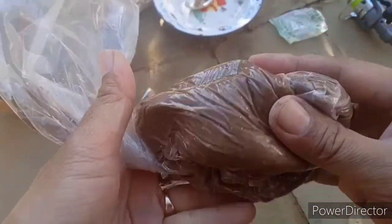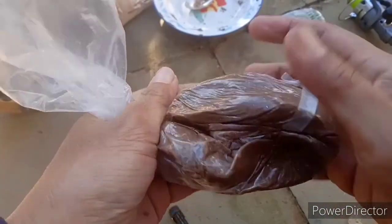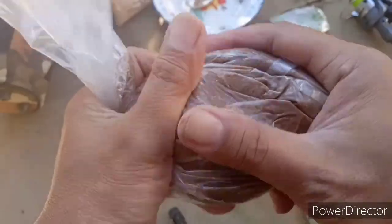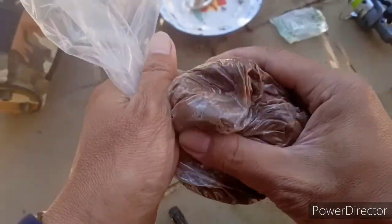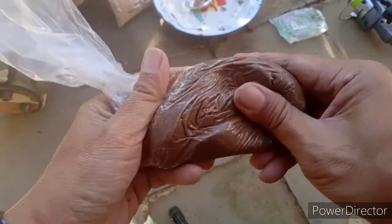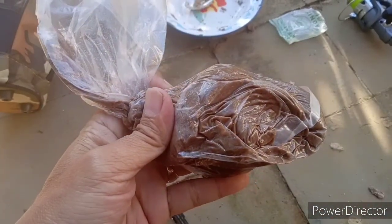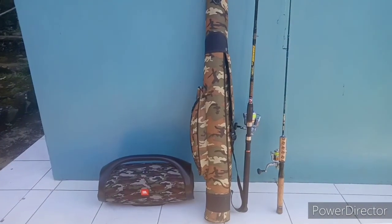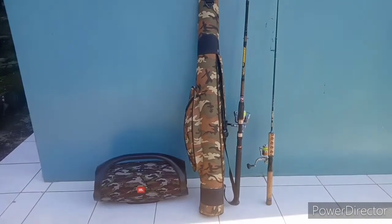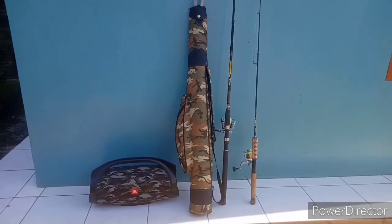Nah empan yang tadi diolah dimasukkan ke plastik agar tidak cepat mengering. Ini tinggal kita bawa ke spot. Nah ini alatannya sudah siap. Kita akan menuju spot di agak naik sedikit.